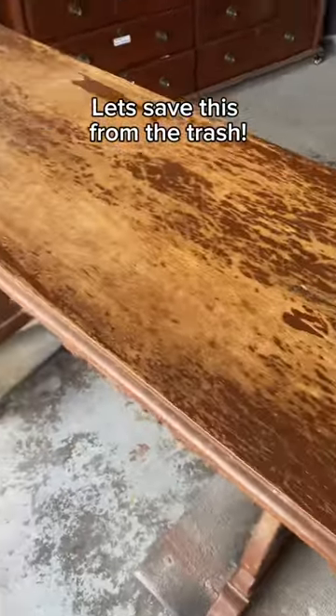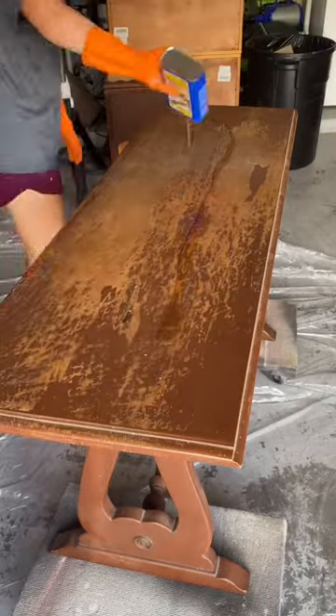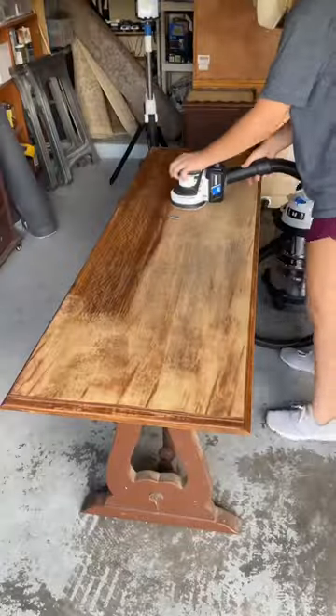I was gifted this vintage entry table because the roof was leaking on the house and they needed to get rid of the furniture ASAP. If I didn't take it, it was just going to be thrown away.